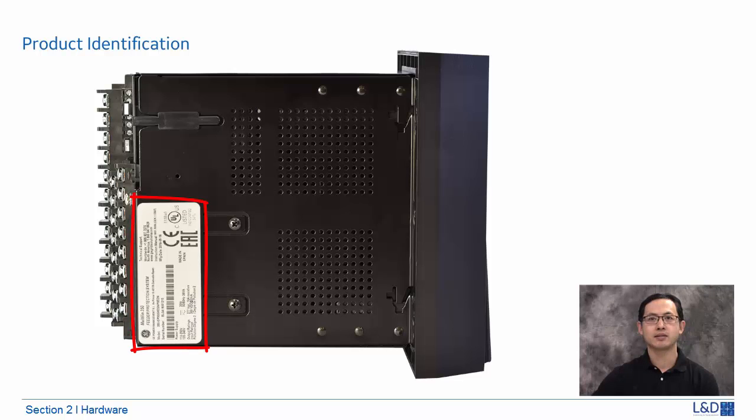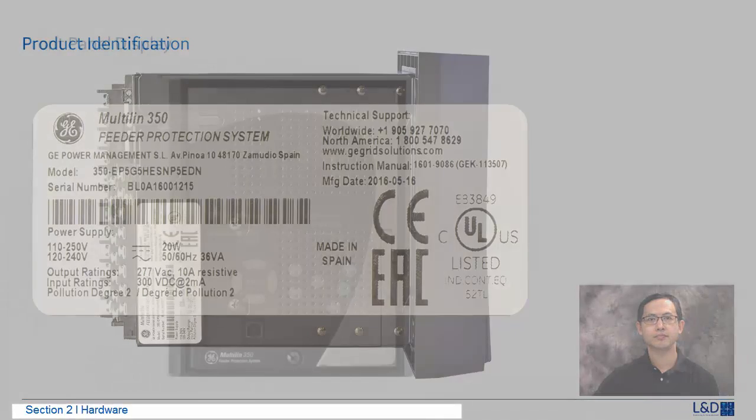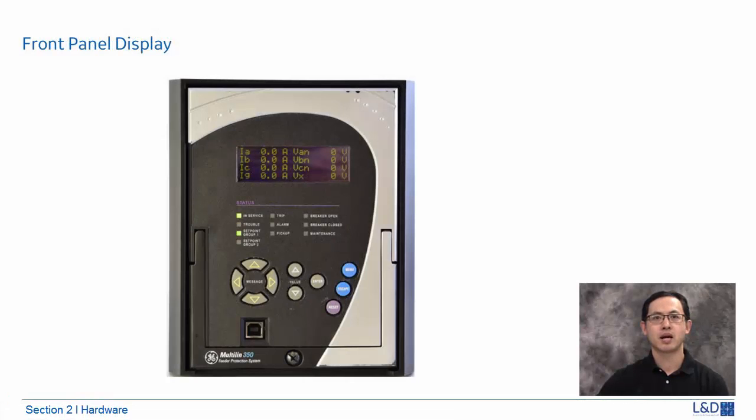The label indicates the product model, serial number, and date of manufacture. On the front panel, the 3 Series has a 4-line by 20 character, 2.0 mm LCD display that allows visibility under varied lighting conditions. There are 10 or 12 color-coded LEDs to indicate the type of event. Below the LEDs, there are 10 push-button keypad for access to device interrogation, change of setting, and control commands. At the bottom, a USB port allows the user to make a quick connection with AntVista software.